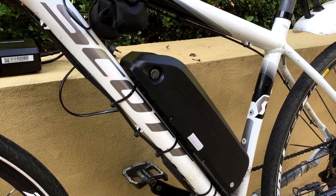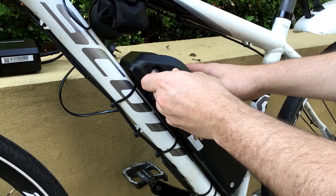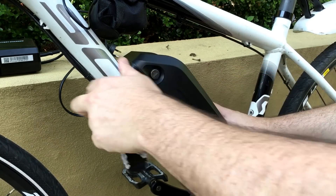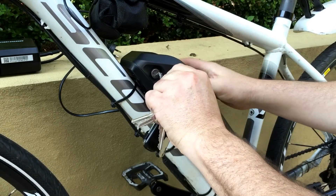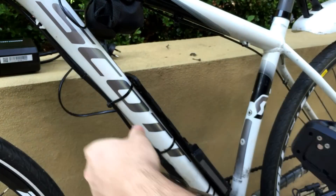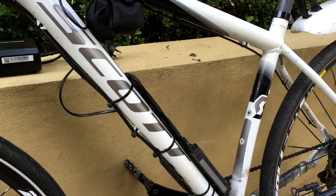I'm going to show you the battery and how it comes off and on. You put your key in here, unlock it, and it slides up and off the frame like that. Then you can take that with you and charge it in your office, at home, or wherever, closer to a power point.